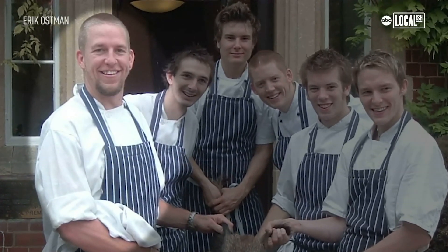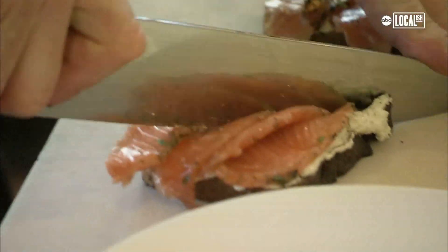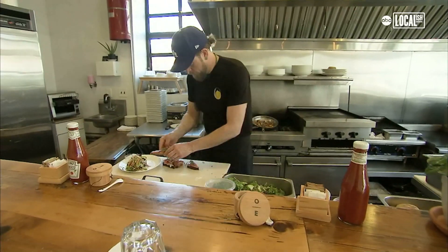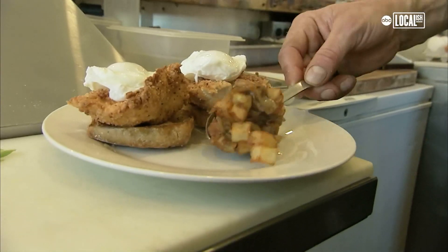I graduated culinary school, and then after that I was able to cook my way through California — cooked in LA, cooked in Napa Valley at the French Laundry. Spent almost two years in Europe, cooking through the United Kingdom, working with some great chefs over there. I've been very fortunate. The restaurants that I've worked at are some of the best in the world.